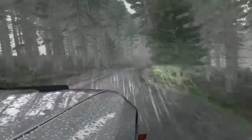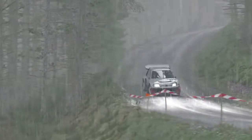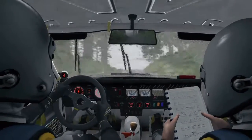Portion, left 5, into turn. Left 5. Into left 4, crest.